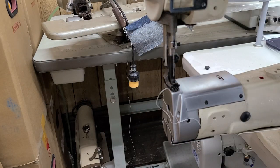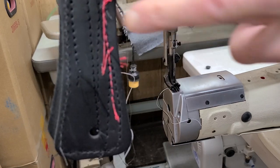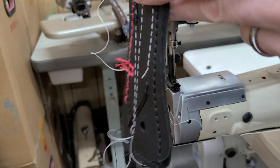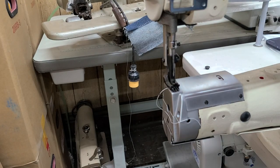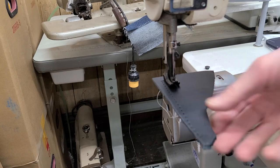So that sewed without a problem. It's not going to be the easiest to see with all this on here, but it's the middle stitch here. And then if I turn it over, same thing — middle stitch there. I'll now sew on one layer of this same stuff.